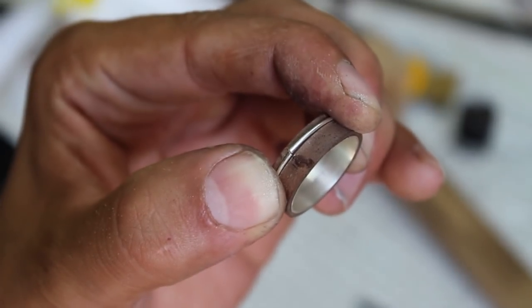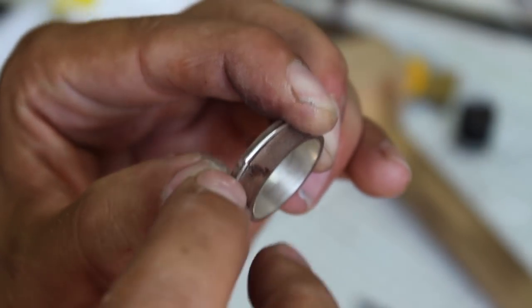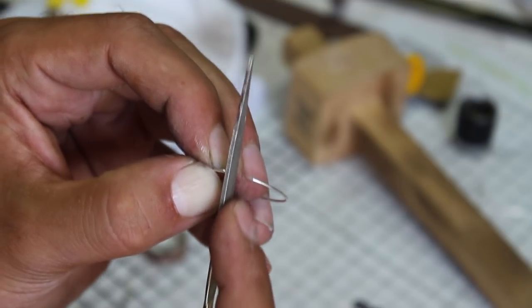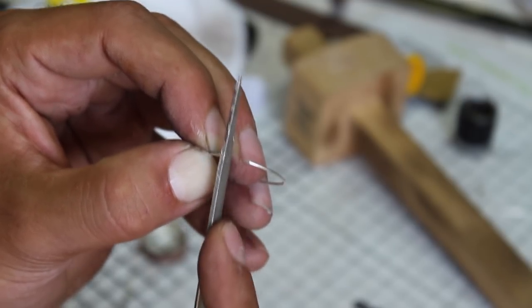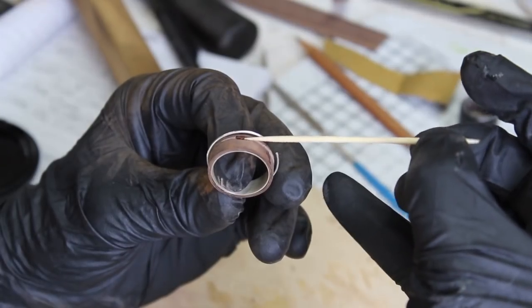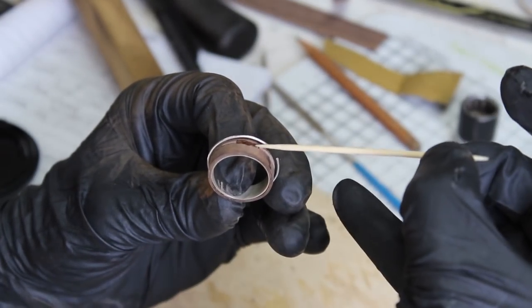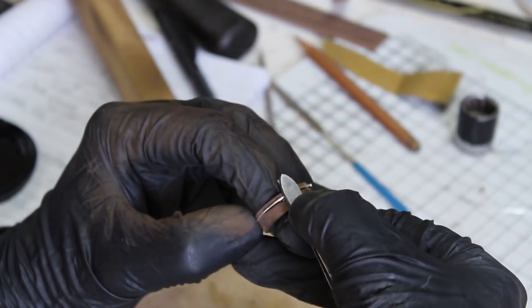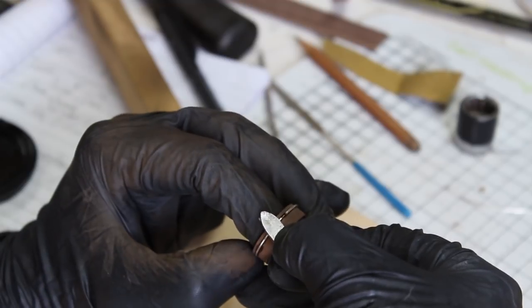I cut just a bit too much silver to fit into the channel so I used a file to trim down the edges until it was a nice fit with minimal visible seam. Next I glued the silver wire into the ring using super glue and then sanded it flush with a few grits of sandpaper.